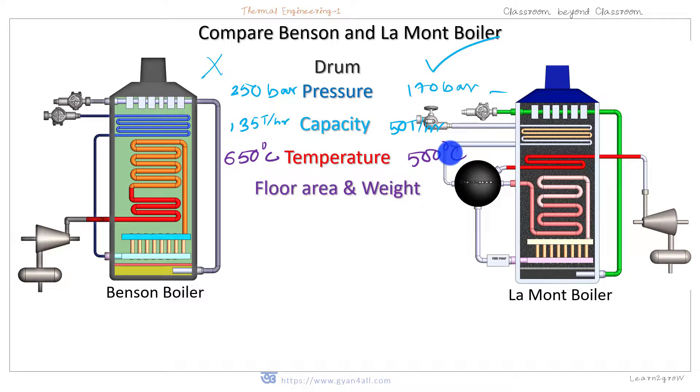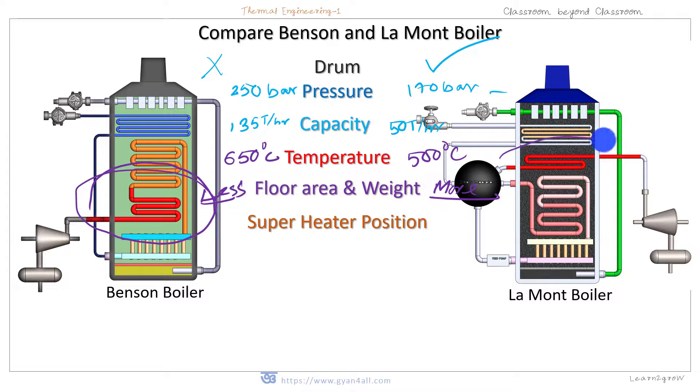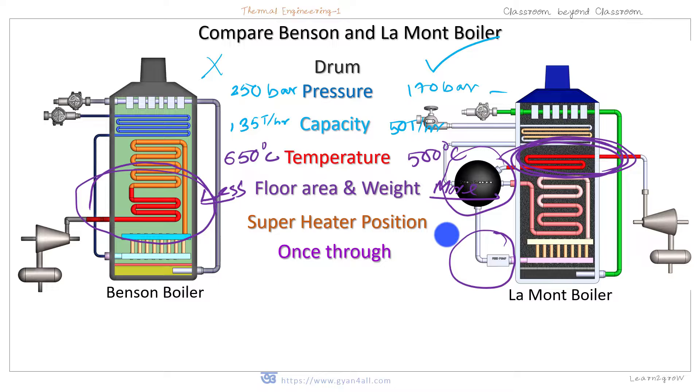Floor area and weight are less in Benson boiler. Regarding superheater position: in Benson boiler the superheater is nearer to the furnace, so it receives more heat and is exposed to higher temperature. In Lamont boiler, the superheater is positioned after the convective evaporator. Benson boiler is a once-through boiler because there is no drum and no circulation pump — pumping is done by the feed pump only. In Lamont boiler, there is an additional circulation pump besides the feed pump.